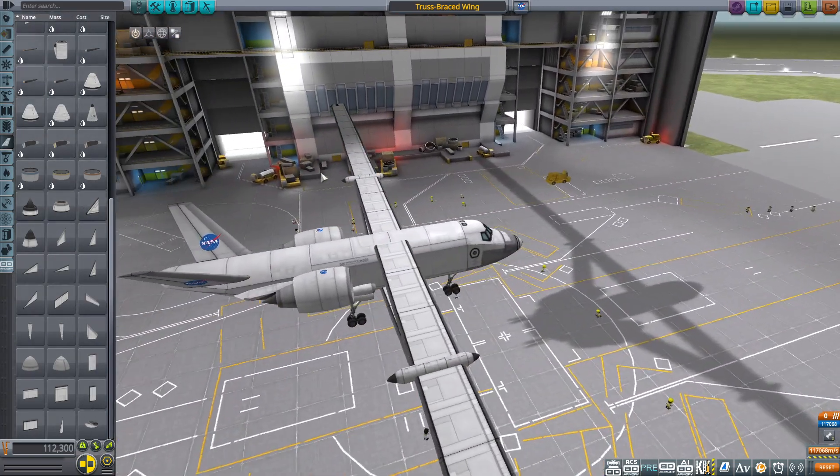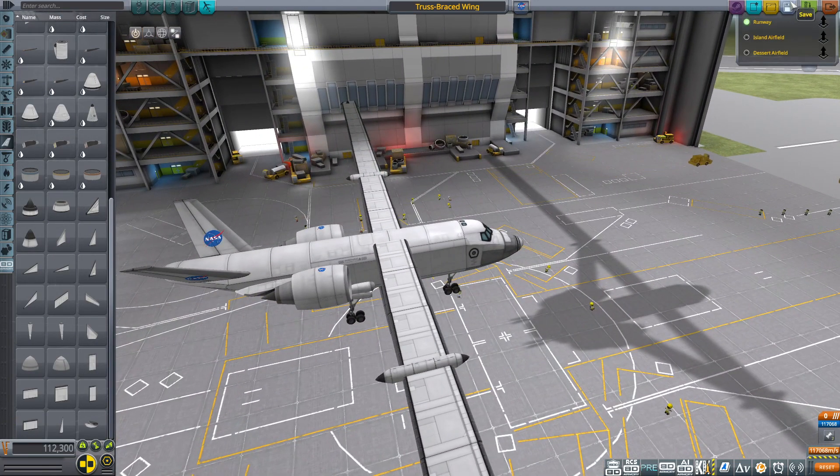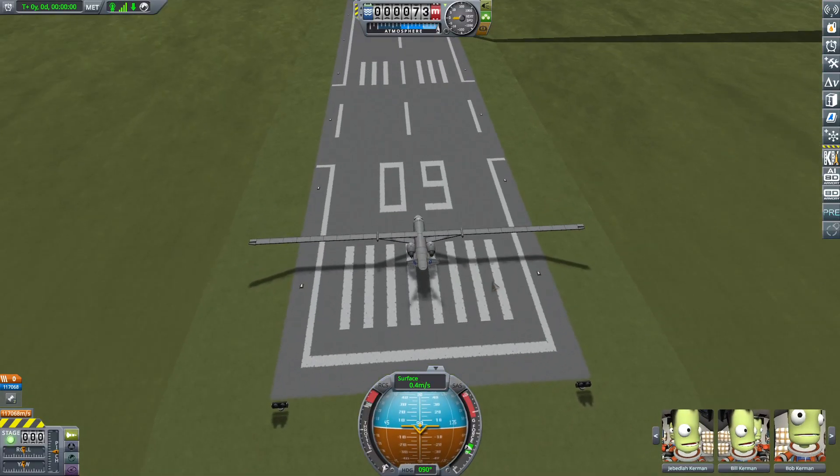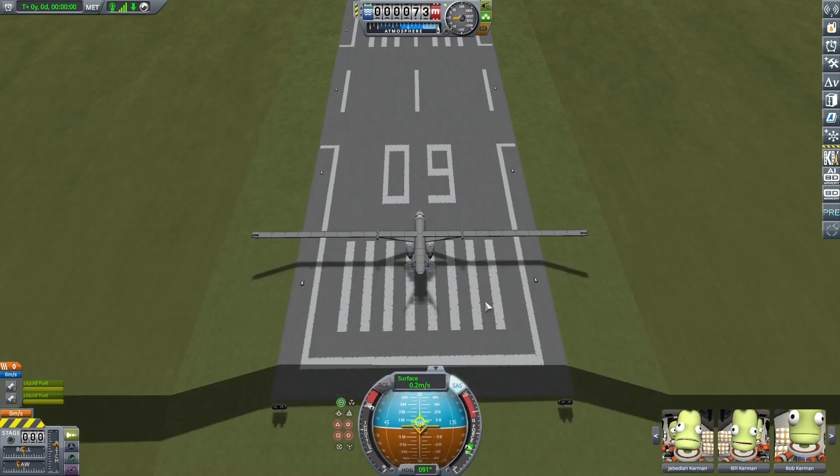Now this is just plain silly — get it, this plane. How far over the runway did they go? Far enough. Far enough.